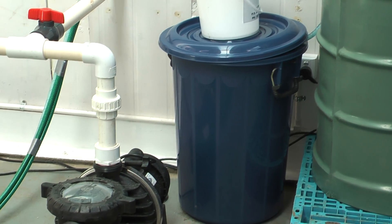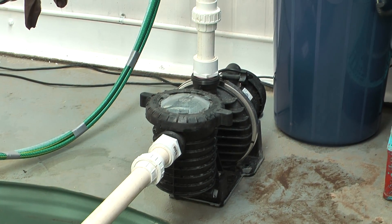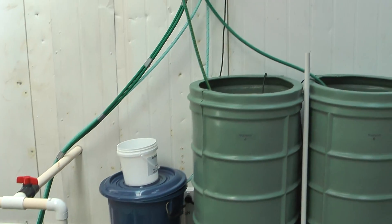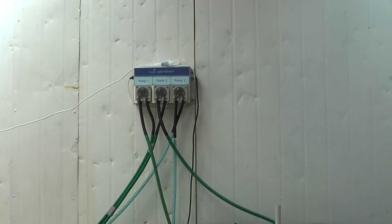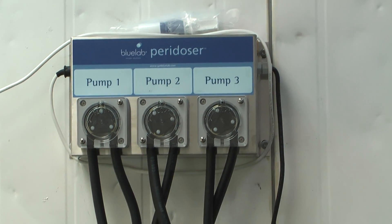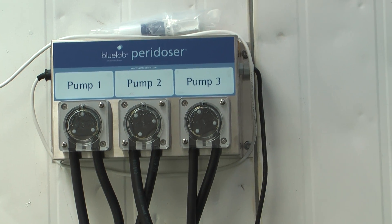There's a three quarter horsepower pump. Here's the peristaltic pump, dosing both the A and B drums as well as the pH — which is pump three on the right hand side there.